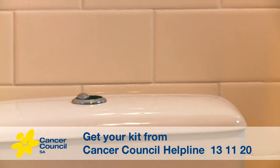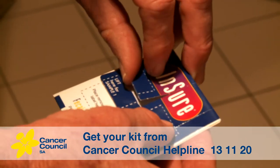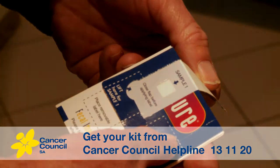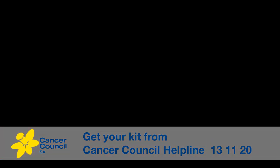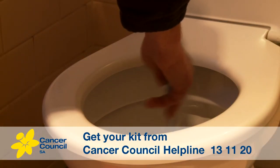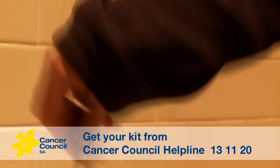Do your business, and after you've finished, take the test card and lift the flap marked 'lift here' for sample one. Using one of the blue brushes, gently brush the surface of the stool. If the stool is loose, simply stir the water around the stool. Remove the brush from the water and gently shake it once. You don't need a faecal sample, only the water that's on the brush.